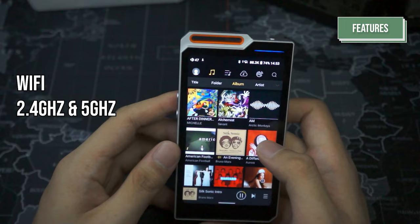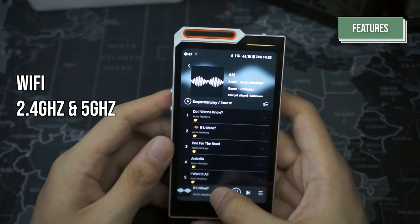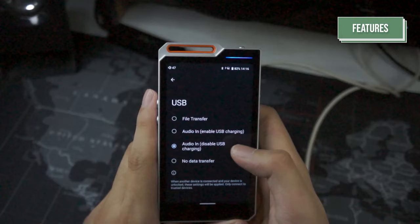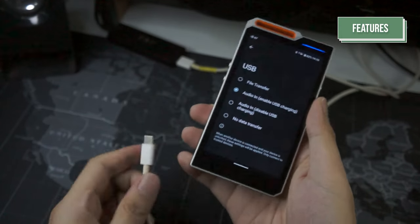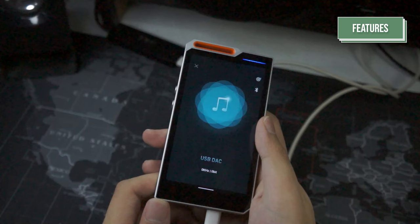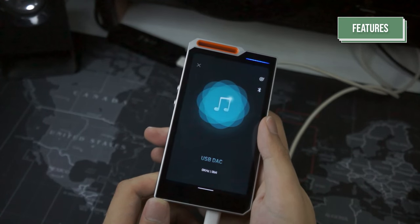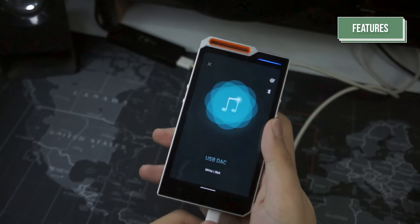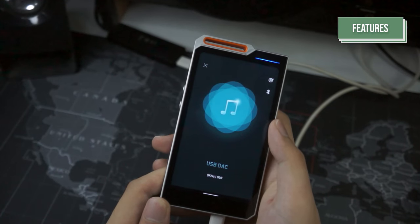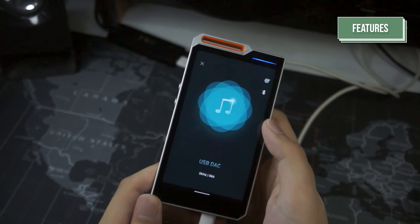It also features Wi-Fi with support for 2.4GHz and 5GHz bands. You can use the R4 as an external DAC by plugging it into your PC, going to the USB settings, changing the USB setting to audio in, and you can choose to either charge the device by enabling USB charging or drain the R4's battery by using disable USB charging. This only works when plugging it into your PC and not your phone.